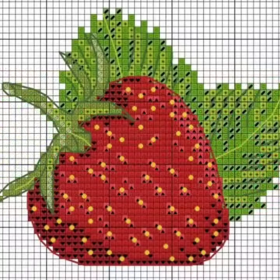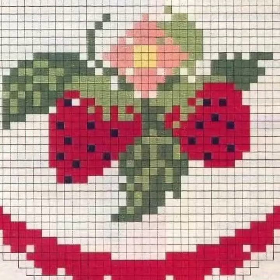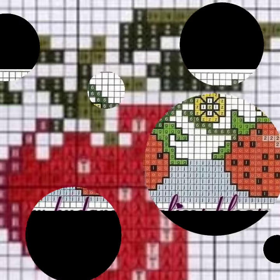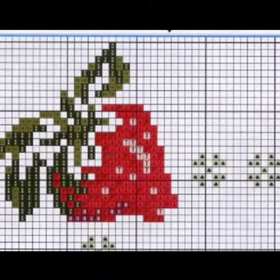I suggest you to watch this video till the end for more designs and more ideas about cross stitch strawberry pattern designs and ideas. Dear friends, today I have brought cross stitch strawberry patterns designs — there are very amazing ideas. Watch the video completely and see all the ideas, take inspiration, and prepare lovely cross stitch strawberry patterns sitting at home.